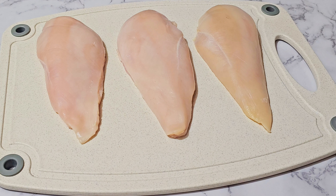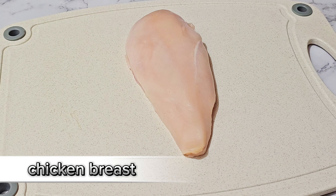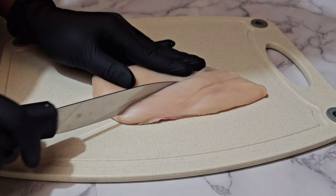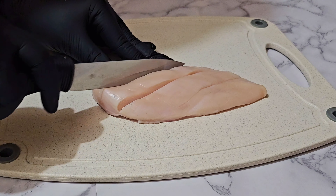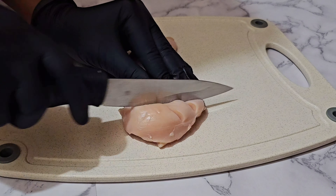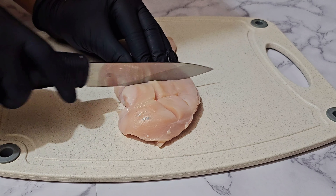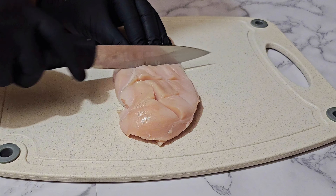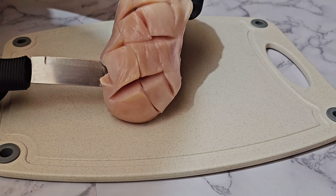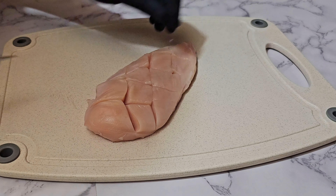Here I have some chicken breasts which have already been washed and cleaned, and I'm making some slices on the top of the chicken breast just to ensure that everything is cooked evenly. As you can see, the tip of the chicken breast is a whole lot thinner than the thicker part, so making the slices on top will ensure that everything is perfectly good.